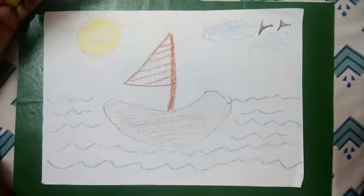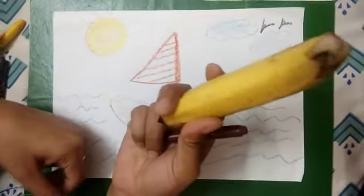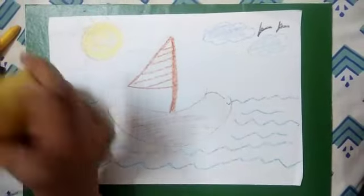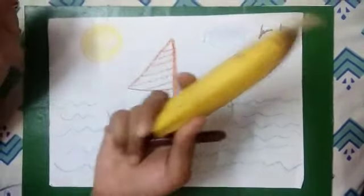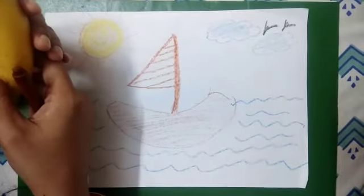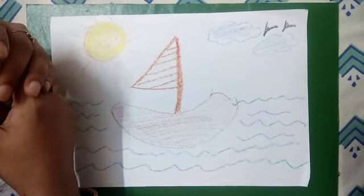This is how we can make a boat with a banana. So use your imagination and make many other things with other fruits also. Enjoy doing the creative work. Bye!